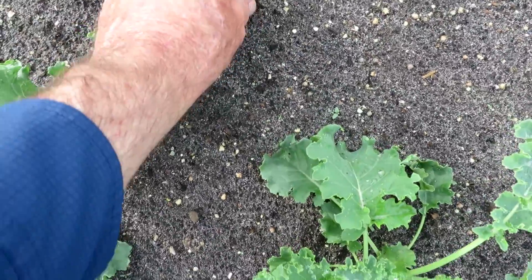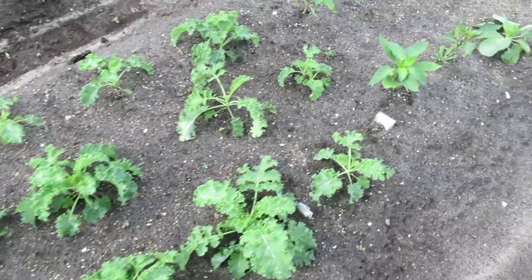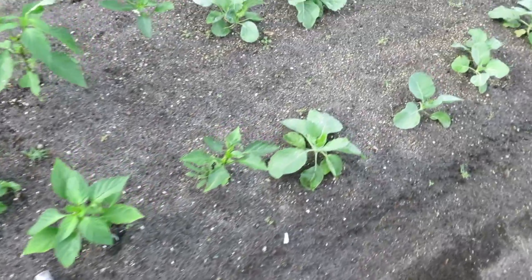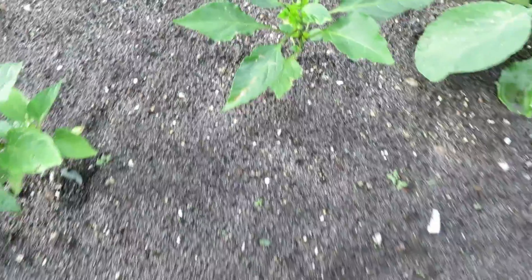Here we have some curly mustard greens, some curly kale, some curly blue kale — it's looking really healthy. These little weeds in here, I don't pull them — I take that little scuttle hoe. Most importantly, you just don't want anything to get to the point where they seed up. You want to get them while they're small.